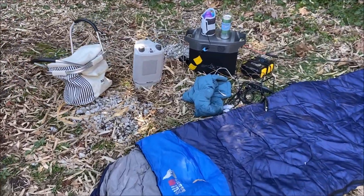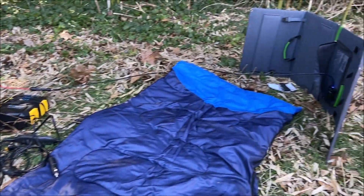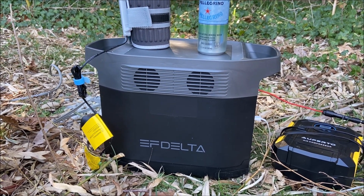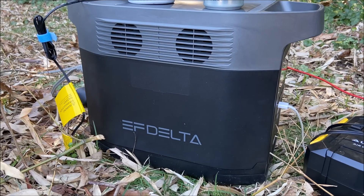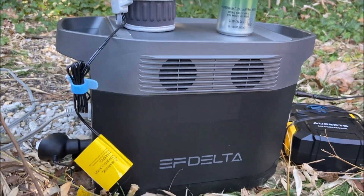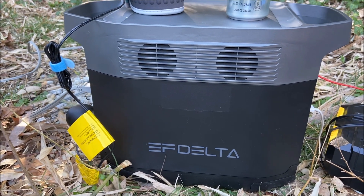Hey guys, Dan is Almost Everything84 and we're out here camping today. I have a cool review of the EcoFlow Delta, which is the world's strongest battery generator. Before we start hooking everything up, there's a couple things to know about this which make it really unique. First of all, it's 1300 watt hours — that's a pretty big battery with 1800 watts output. The really cool thing is you can recharge this from zero to 80% in one hour with AC. This only weighs 30 pounds.